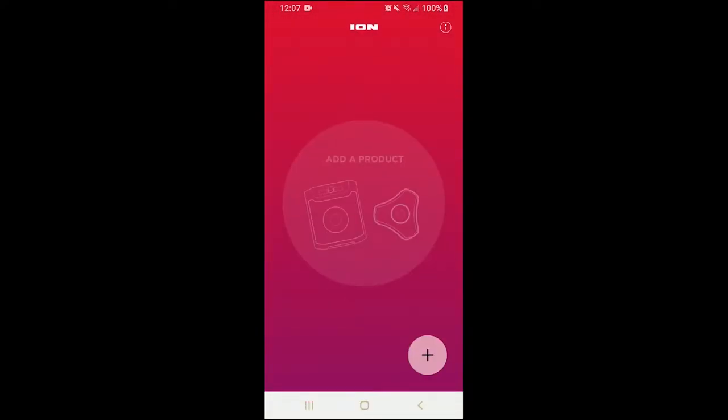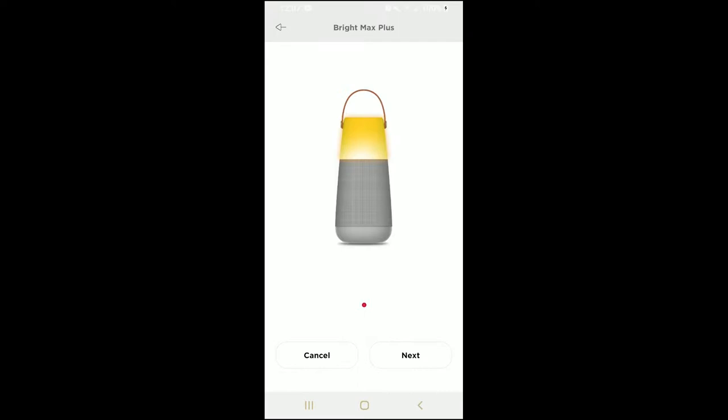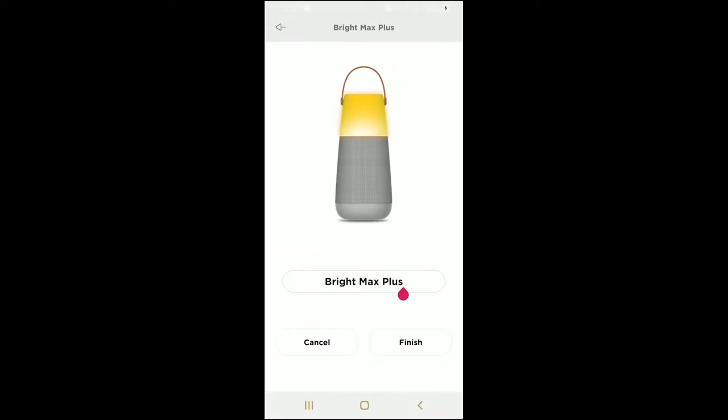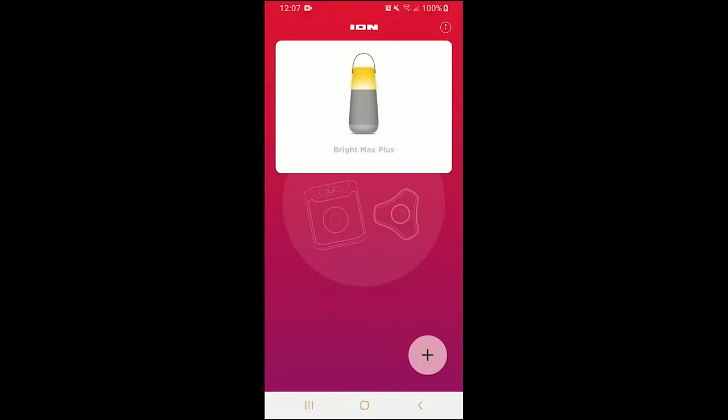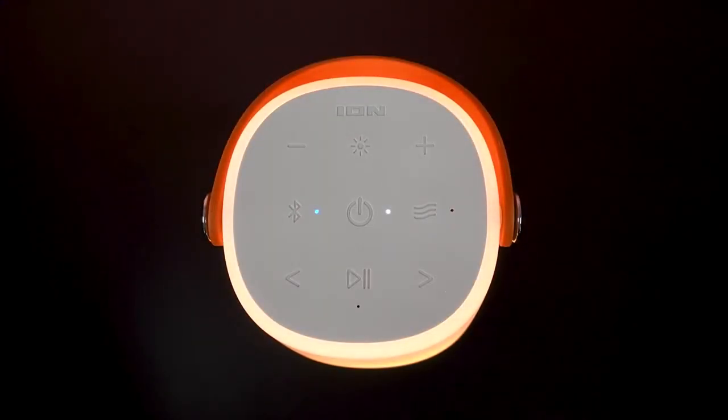Before we go any further, make sure your device is near your speaker, and that there aren't any objects like furniture, walls, or other things in the way that could obstruct your Bluetooth connection. On the following screen, click the plus in the bottom right to add your speaker so you can connect it. The app will begin scanning for nearby Ion Audio devices, and your speaker will pop up on the screen — so tap Next. You can enter a custom name for your speaker here if you'd like, but I'm going to keep mine as BrightMax Plus, and then tap Finish. Now your speaker has been added to the list of available products. Just tap your speaker to connect your device to it via Bluetooth. You'll hear your speaker say 'Bluetooth connected' upon completion, and the speaker's LED will turn solid blue.